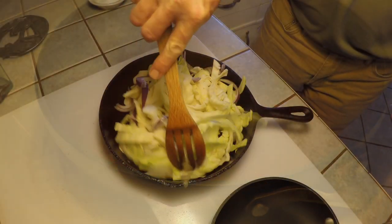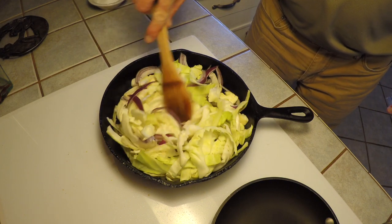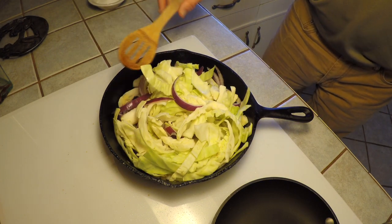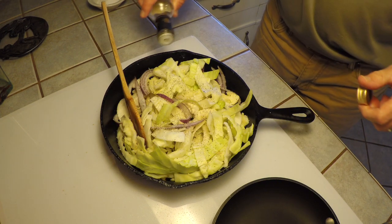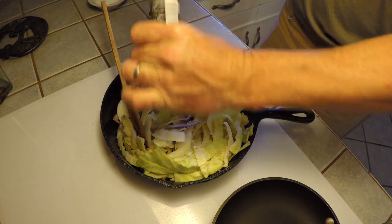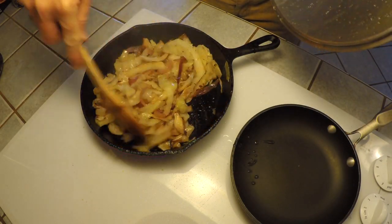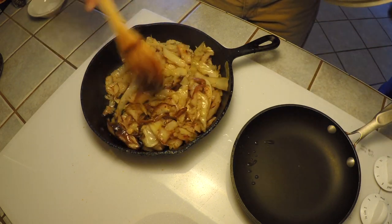We're going to serve the quail atop braised cabbage. We've julienned some cabbage as well as some red onion, cooked a couple of strips of bacon to render out the fat, then took the bacon out. I sprinkled it with a little bit of white wine vinegar, salt, and pepper, and we're going to cook it until it gets nice and caramelized and those juices start to cook out. That'll be a nice little bed to place our quail on top of when we finish this dish.